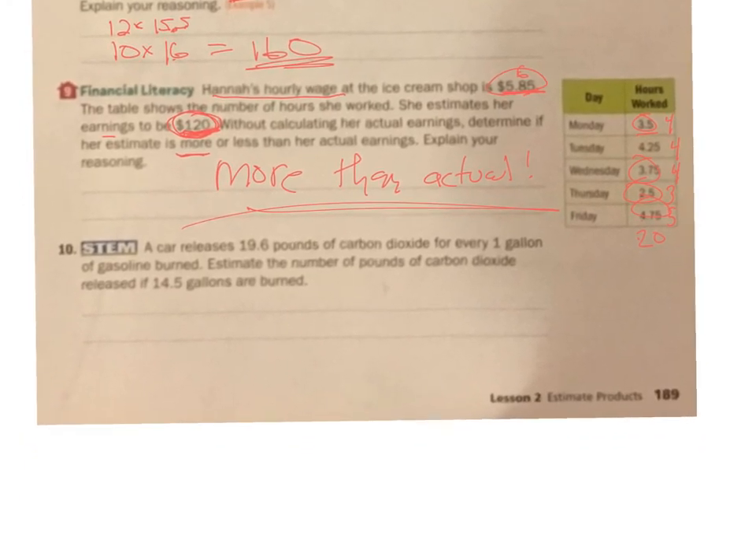A car releases 19.6 pounds of carbon dioxide for every one gallon of gasoline. Estimate the number of pounds of carbon dioxide released if 14.5 gallons are burned. I'm going to take 19.6 up to 20, then times 14.5 — make that 15. 2 times 15 is 30, and then I add my 0, and I get 300. So about 300 pounds would be released.